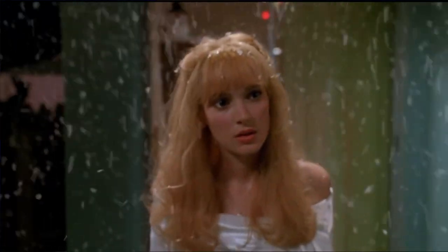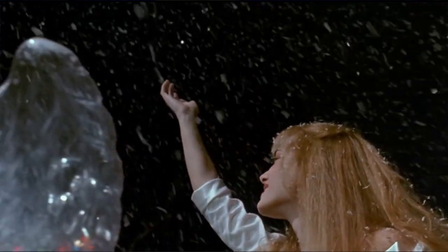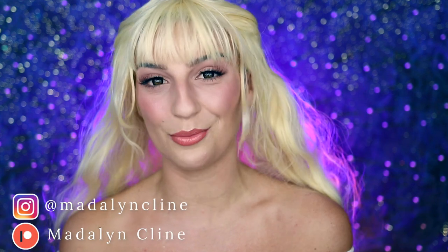Hey Spoobs! Welcome back to my channel. If you're new here, welcome. Today I'm going to be showing you how you can turn yourself into Kim Boggs from Edward Scissorhands. Not only am I going to be showing you how I do her makeup, but I'm also going to be showing you how I can style her wig as well.